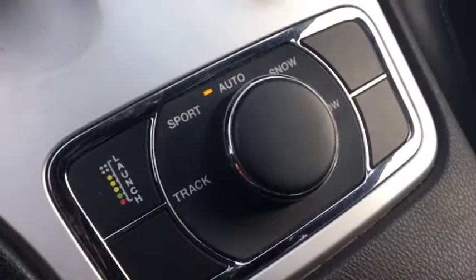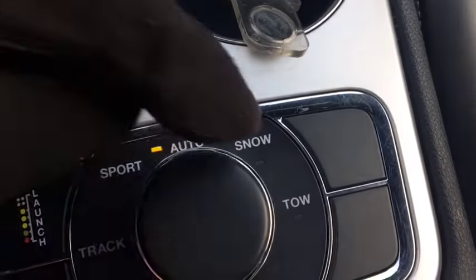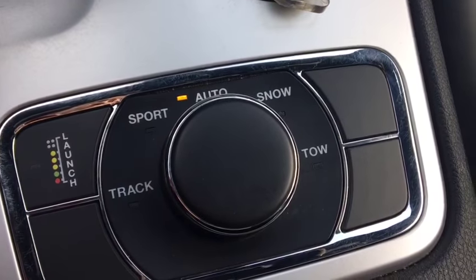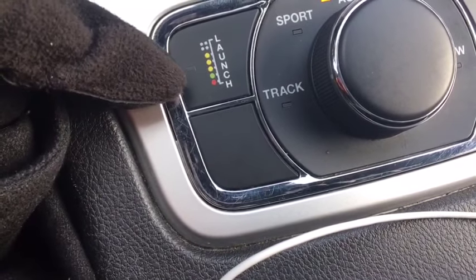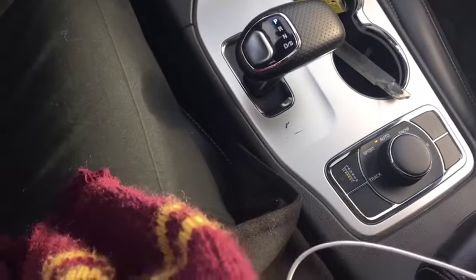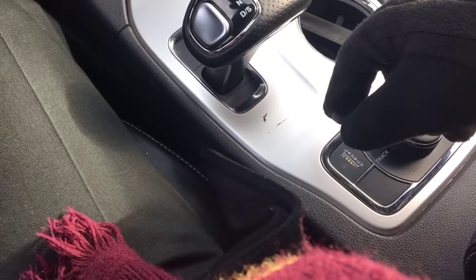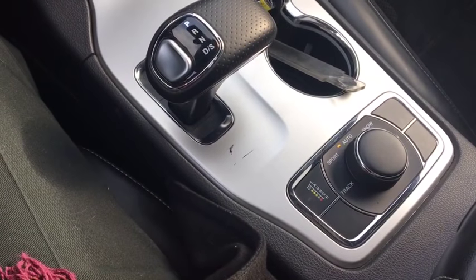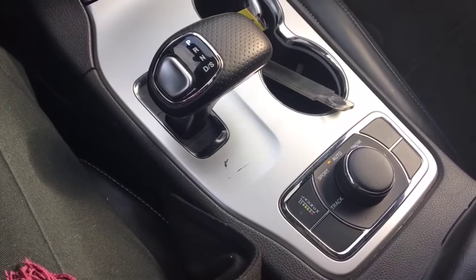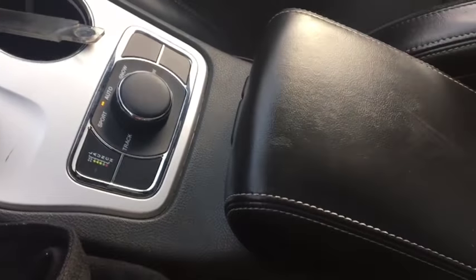You've got your select terrain here: sport, track, snow, and tow. Snow is definitely important here. And then you have your launch button — this is really cool. From what I've read, you press this button, hold the brake, rev the engine until it gets to a certain RPM, and then you take your foot off the brake when it tells you — and it just launches you. It's supposed to be nuts.